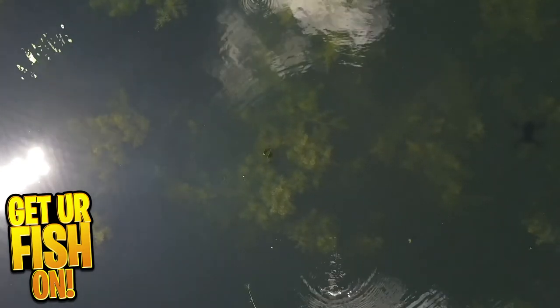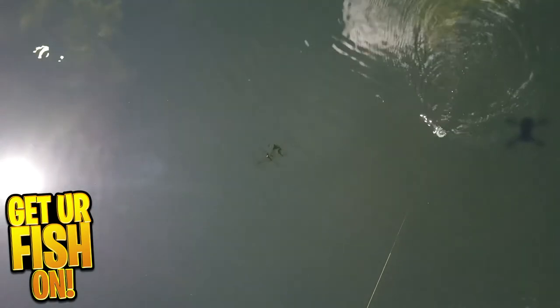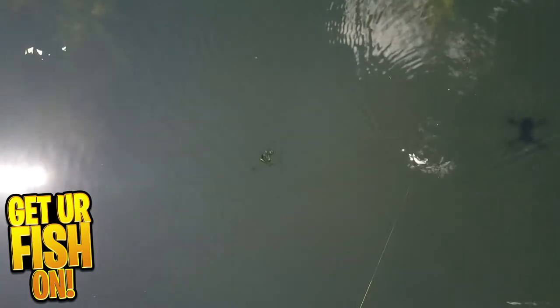It is equipped with super sticky treble hooks and premium components: 3D eyes, gill plates, and scaling. This bait is three inches in length, weighs one-tenth of an ounce, and is a top water bait. It comes in six colors and the retail price is $14.99.